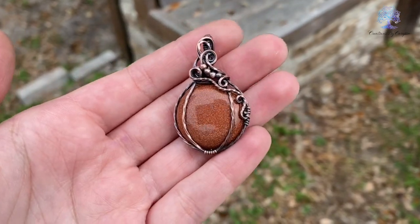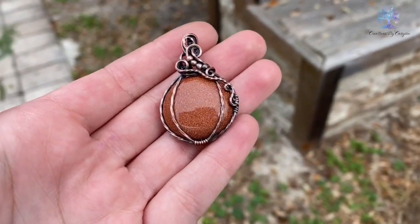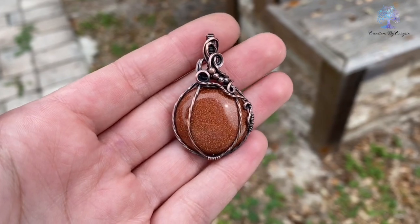Hi friends! Today I'm going to show you how I made this pumpkin pendant, so if you'd like to see how I made it, just keep watching.